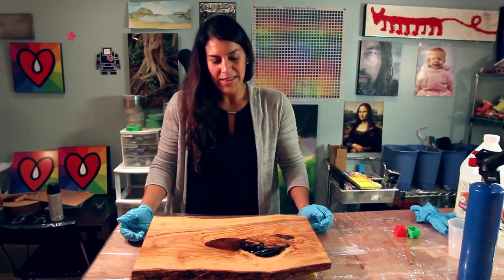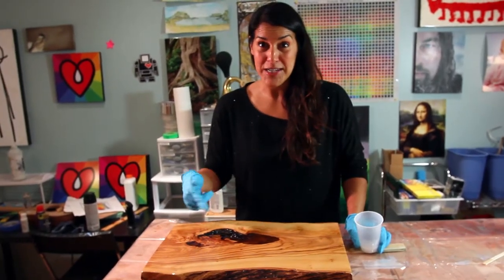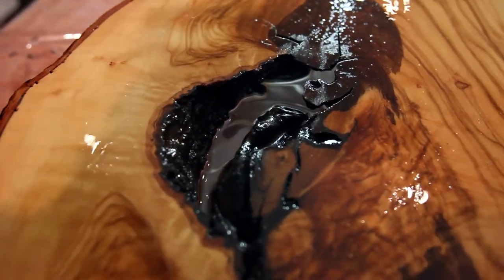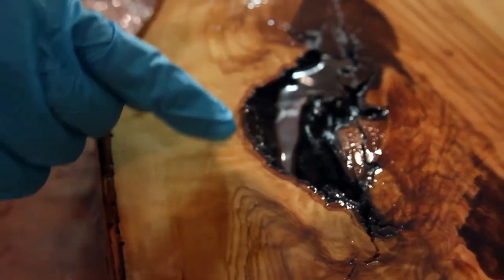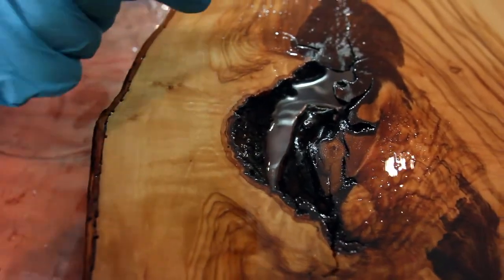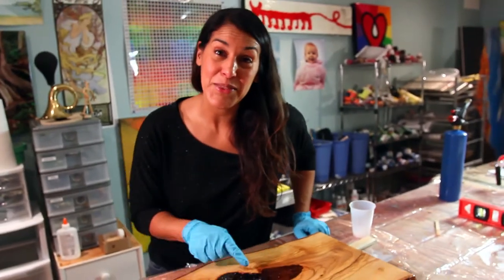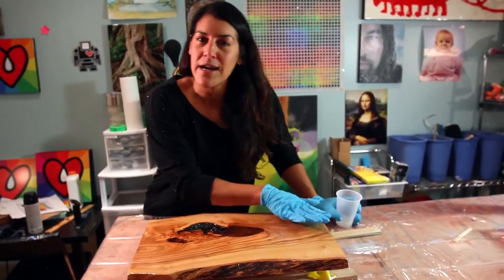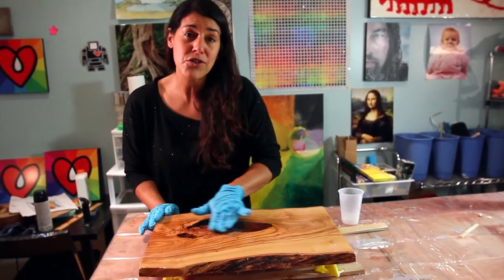We're ready now to start building up the resin in the hole. It turned out really well. We're going to pour really thin, successive coats and torch the bubbles out every two hours, just to build up the layer of resin in the hole. We're going to end up sanding the entire thing down again to make the resin in the hole flush and nice and flat.